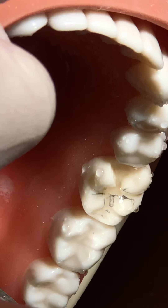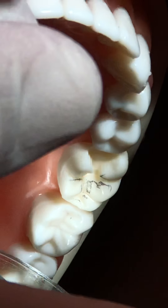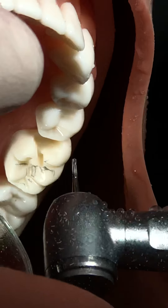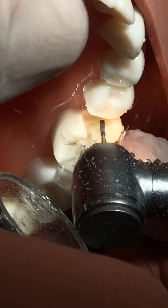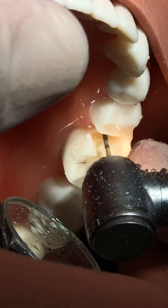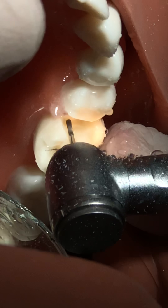We will check everything is good. The end of the blade prepares the gingival floor, the side of the blade prepares the buccal wall, the lingual wall, and the axial wall.